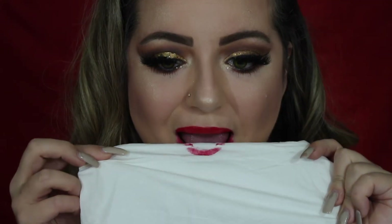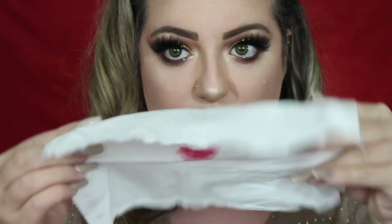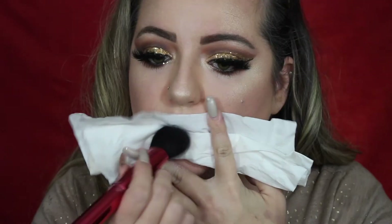You're going to need a tissue and just blot your lips like that. You can leave it at that and that kind of makes it matte. But to go the extra bit, you want to take the other side of the tissue and take any loose powder.